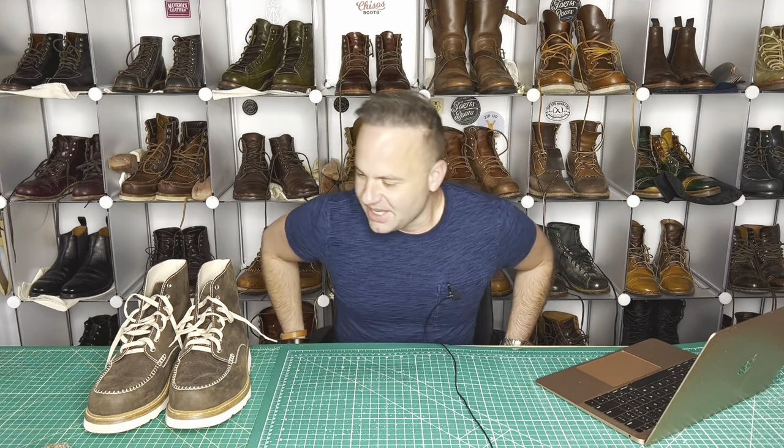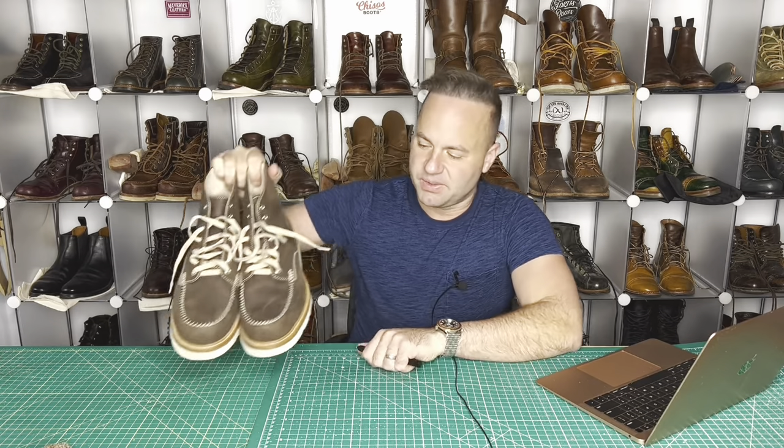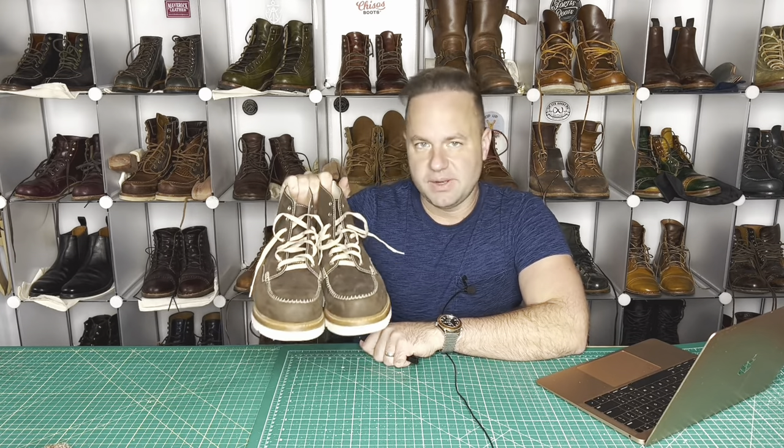Hey guys, what is going on? Welcome back to my channel. I'm Dale of Dale's Leatherworks, and in front of me today are my samurai boots from my friend Artem Vovk at Wolf and Beard Bootmaker, located in Kiev, Ukraine.